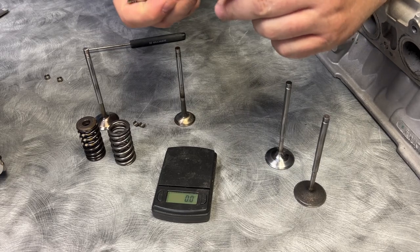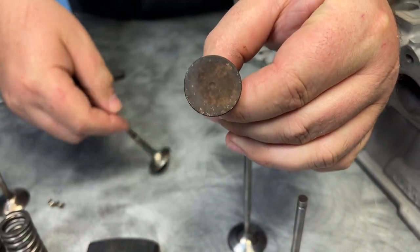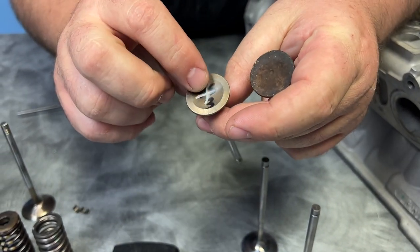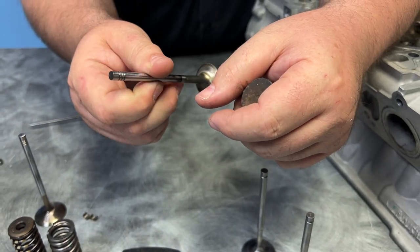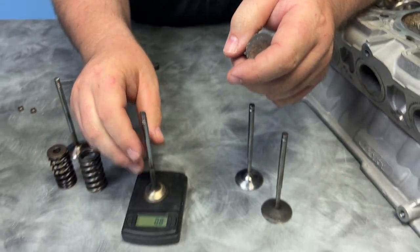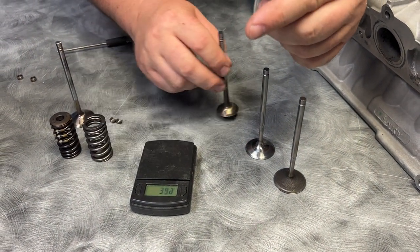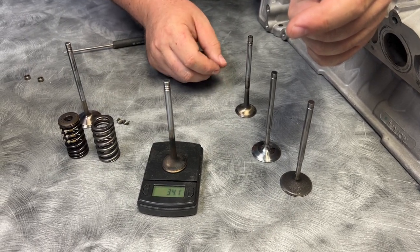Now the exhaust valve — this is the exhaust valve for the Performante, and it's flat-faced versus the Huracan which is not flat-faced. What we can see here is the weight difference is 40.4 grams, and this is also a hollow stem — I can already feel how much difference it is.